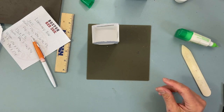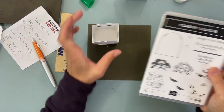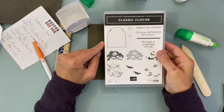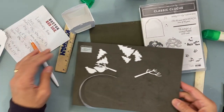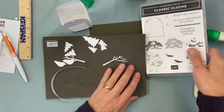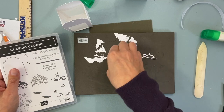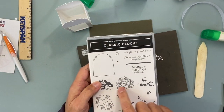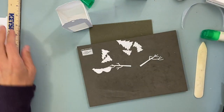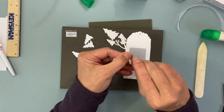The dies coordinate with the Classic Cloche stamp set. It has a bunch of things in it: all the different sized trees, tree branches, and birds. It has an outline for the cloche, rolling hills for snow — it's a fun little set.